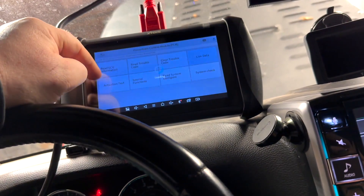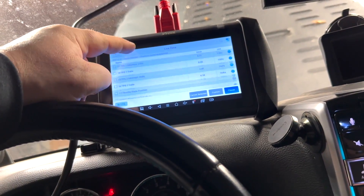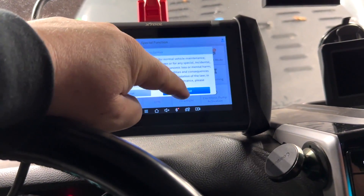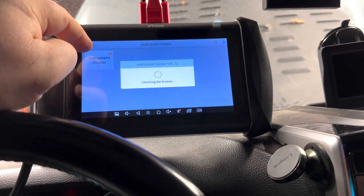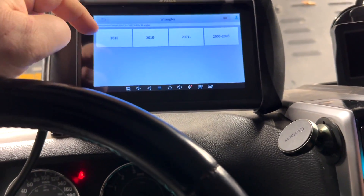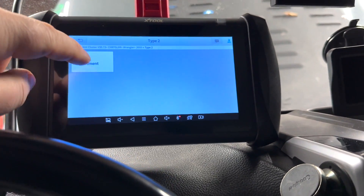You can also go to live data — this is really good. Now we're in special features. Let's go to the instrument cluster.